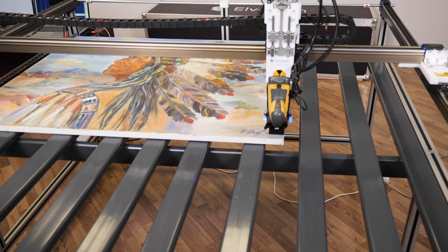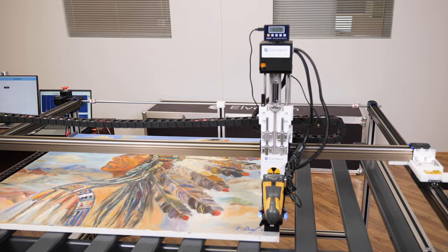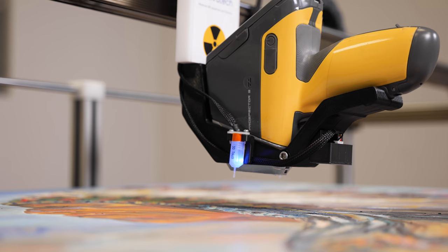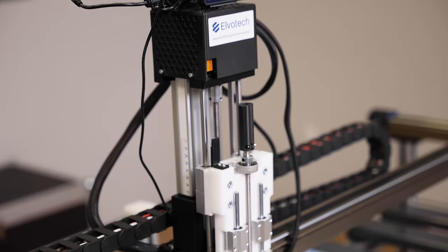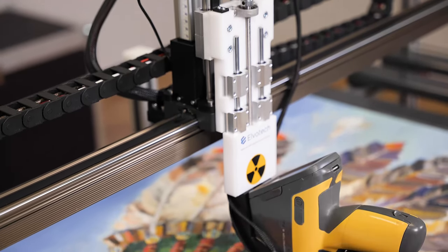The Elvox Art spectrometer is ideal for the precise identification of elements such as titanium, lead, and chromium in mineral pigments, which plays a key role in authentication and research of techniques and materials used by artists. The use of the non-destructive XRF method ensures that valuable historical and cultural artifacts remain uninjured, preserving their value for future generations.